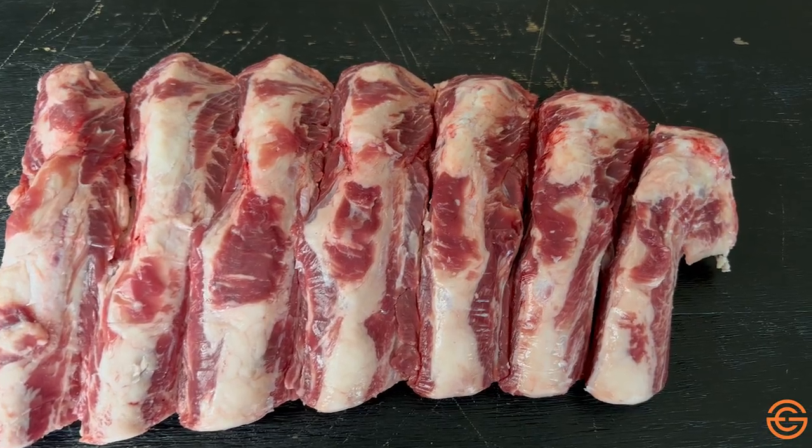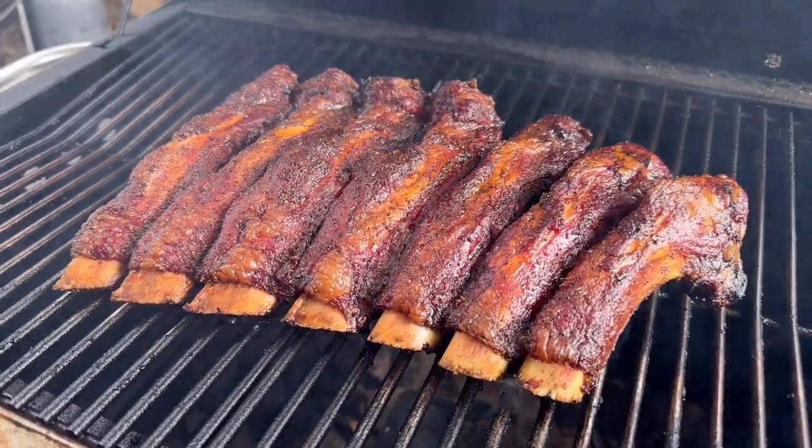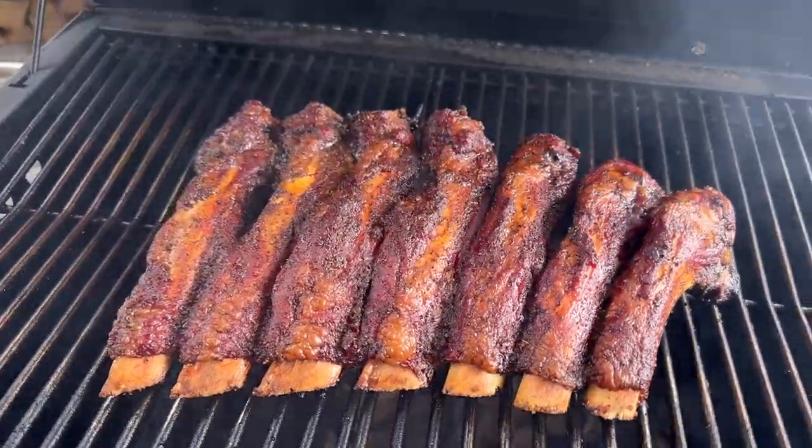There's not a lot of meat on top of the rib bones, but there is a lot of meat in between the bones — that's called intercostal meat. These are really good if you smoke them low and slow until they get tender.